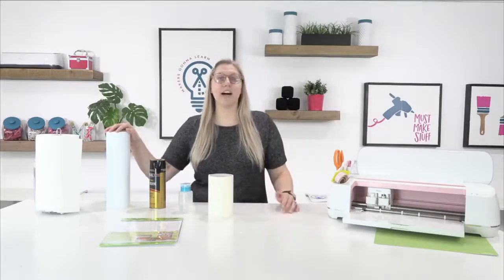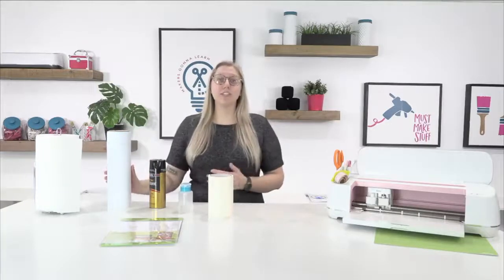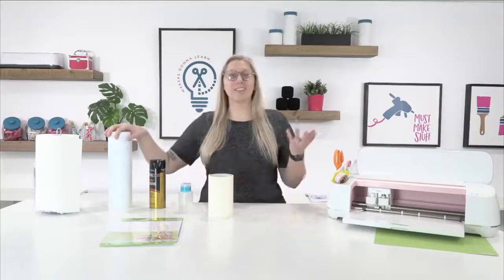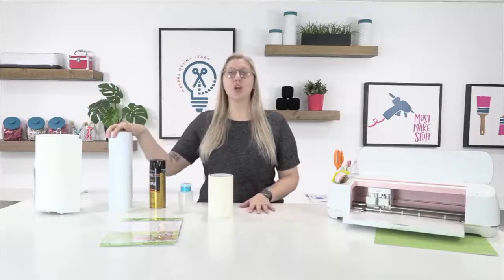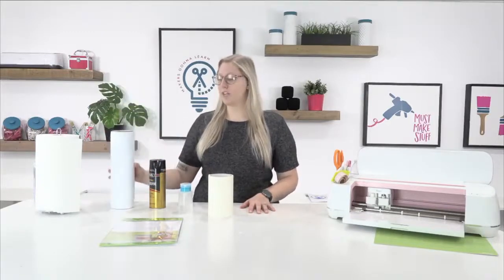For supplies, we're going to need regular adhesive vinyl — this is 651 vinyl. You can hunt out permanent vinyl or premium outdoor vinyl, but in my humble opinion after four years of crafting full time, I don't feel like it makes a difference. Most are using the same amount of adhesive and I don't see a difference in adhesion. We're using regular white 651 vinyl today — specifically Oracle 651, which we get at 651vinyl.com.